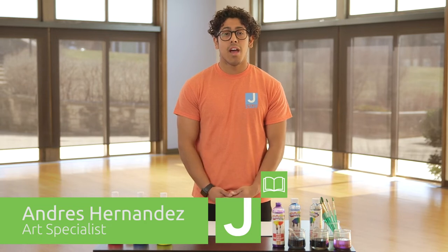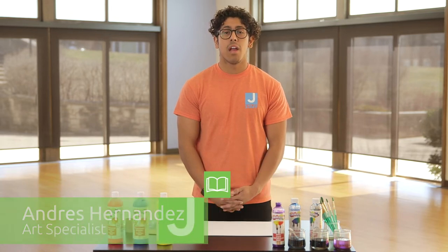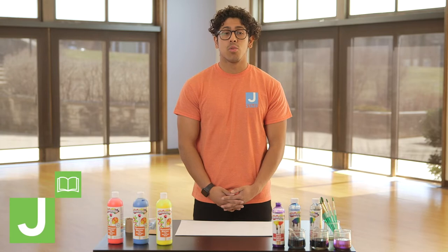Hi, my name is Andres Hernandez. I am the art specialist at the Harry and Rose Samson Family Jewish Community Center.